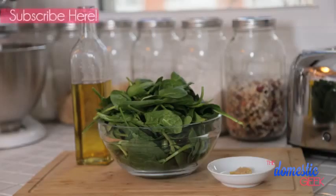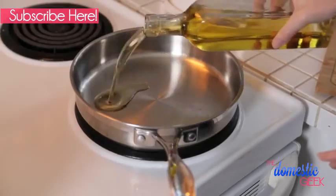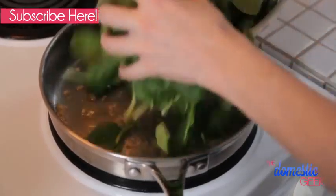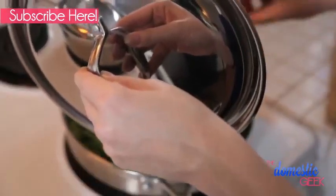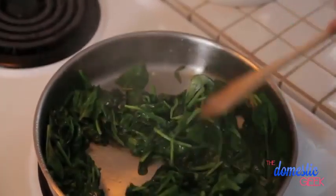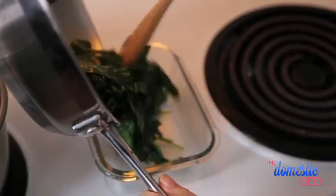In the meantime I'm going to get started on wilting my spinach. All I'm going to do is heat up some olive oil in a frying pan, add a little bit of garlic, and then in goes my spinach. I'm going to put the lid on and allow it to wilt completely. Once it's done I'm just going to put it in a container, let it cool, and then I can eat it for lunch and dinner all week long.